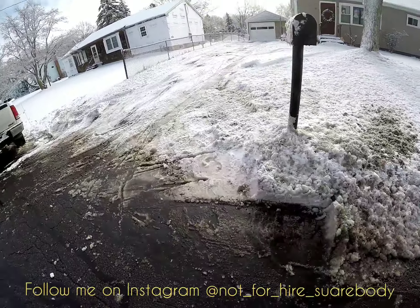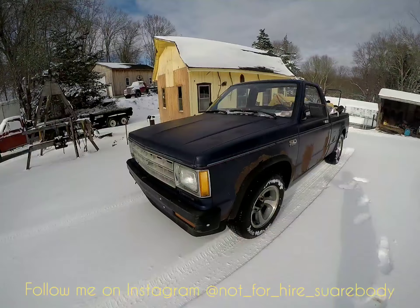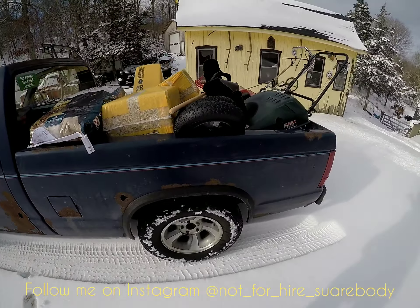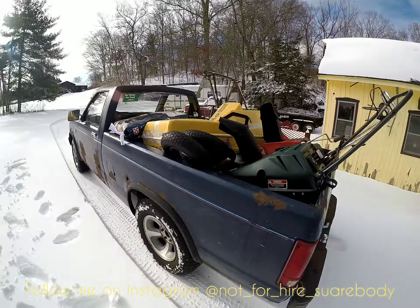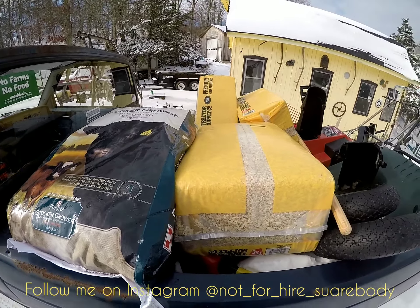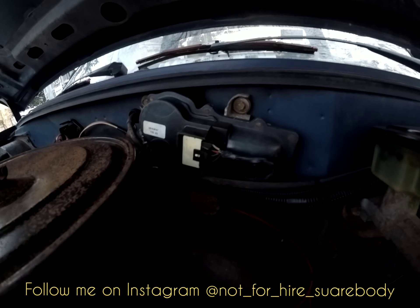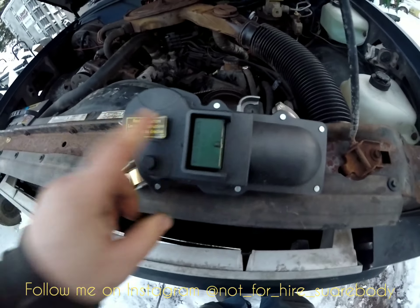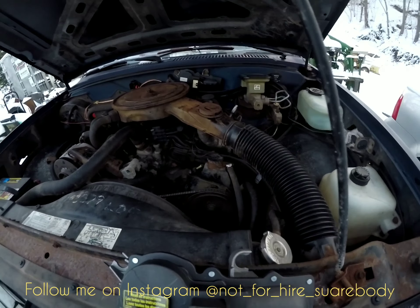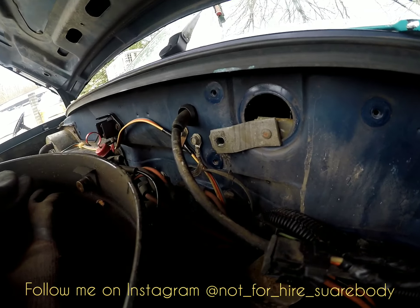Oh, don't hit the trees, don't hit the trees — holy crap, that was close. We got it! Got it all loaded, heading down to Tractor Supply to pick up stuff for the cows.